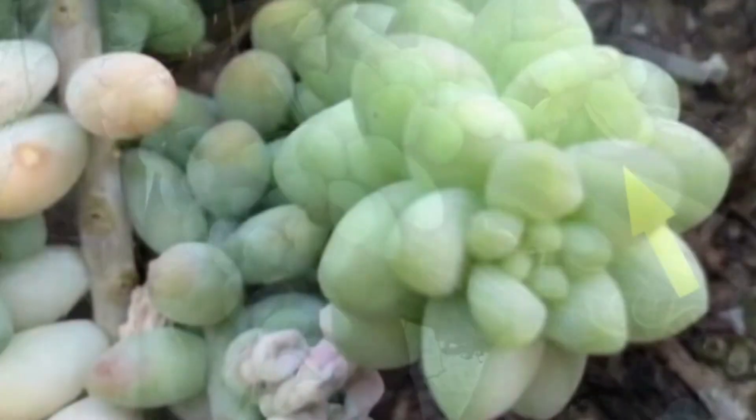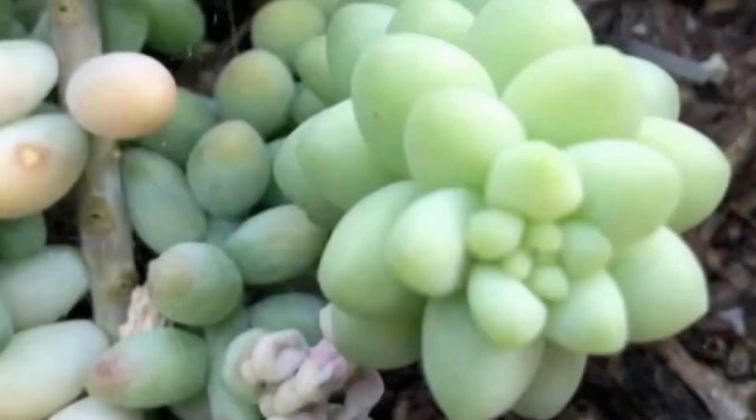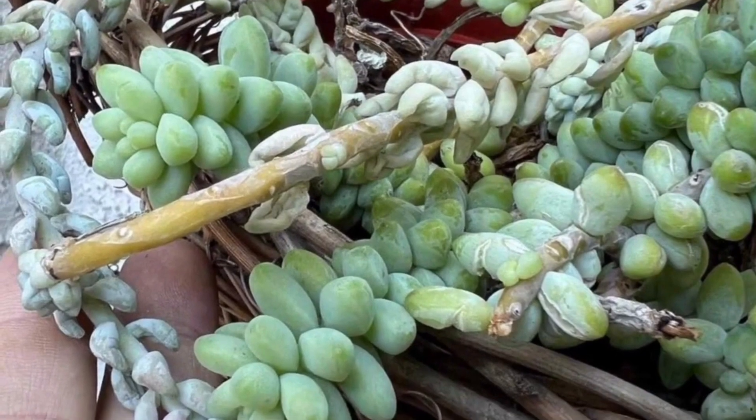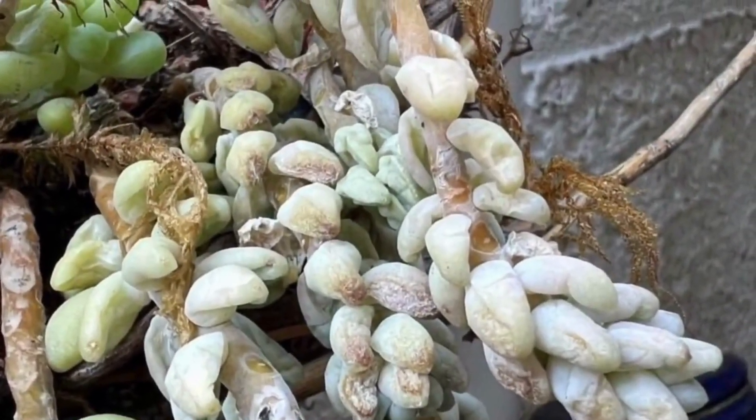When this sedum gets overwatered, the stored moisture inside their cells seeps into the surrounding tissues, and later on the leaves become mushy. And it is not uncommon to find healthy ones and not-so-healthy ones in the same container.